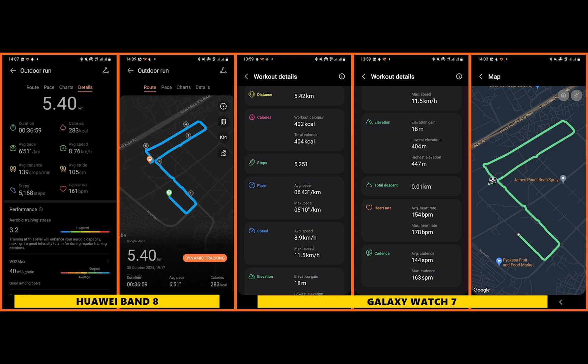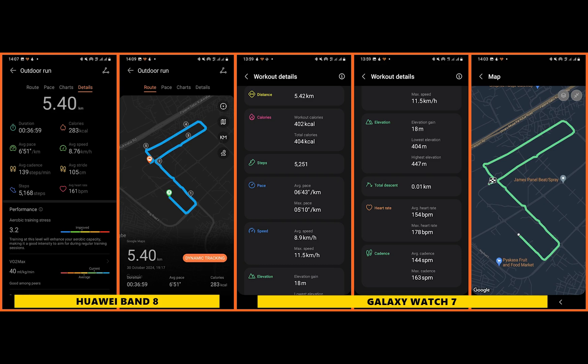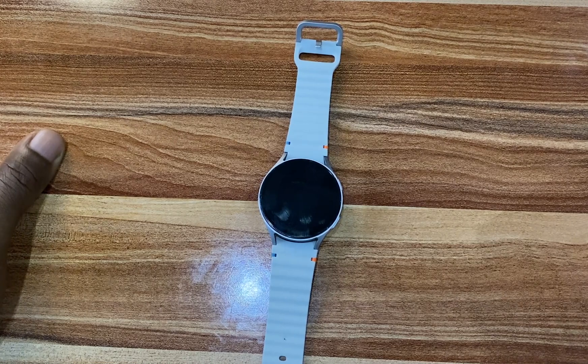The results between the two devices are almost the same, and the mapped routes are also very similar. So the Galaxy Watch 7 is quite consistent in mapping routes. That's it for mapping routes with the Galaxy Watch 7 — if you found this helpful, drop any questions in the comments, give a thumbs up, and subscribe. Until next time, goodbye!